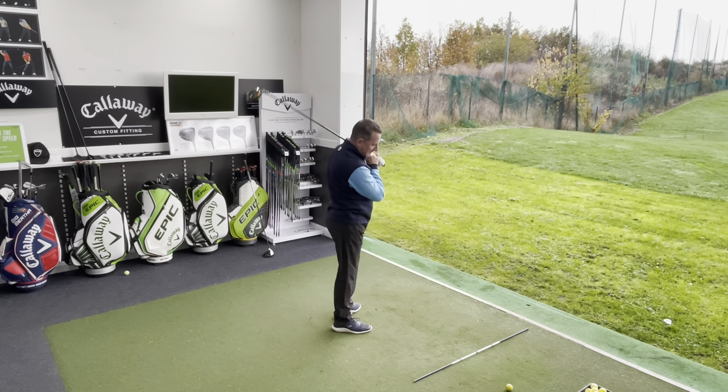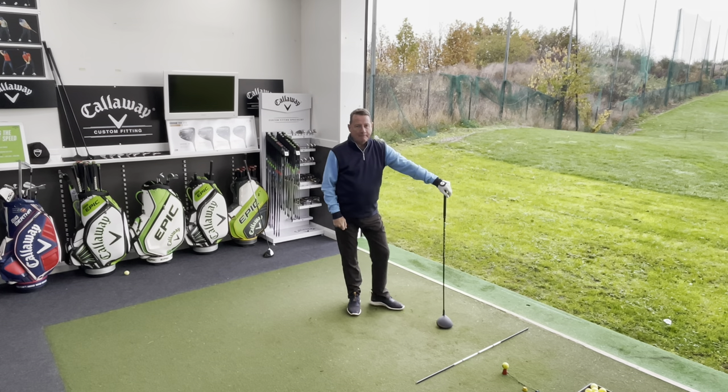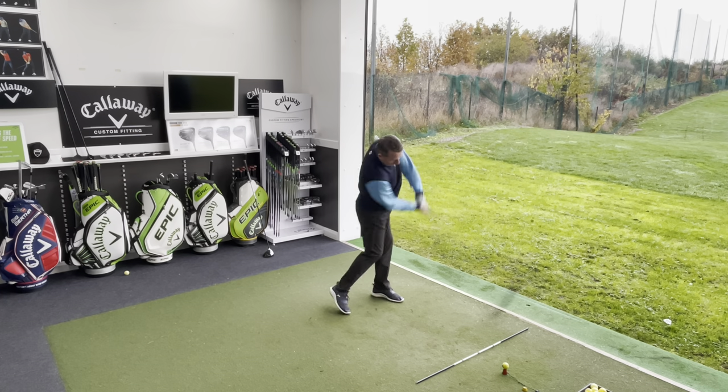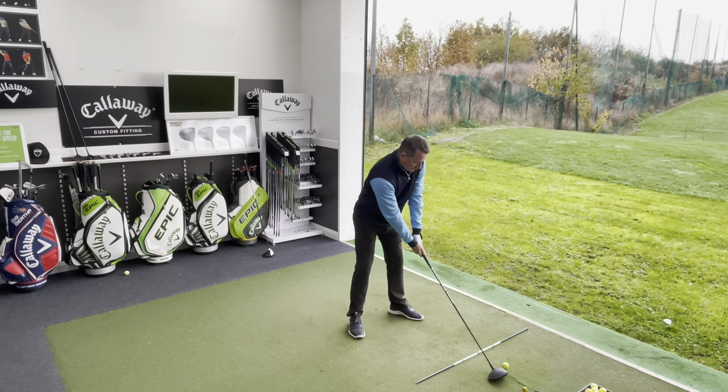Ladies' shaft in now. It does feel very light for Dave, which is what we'd expect. First shot: fantastic — 87 miles an hour, 203-204 yards carry, 231 total, and a great spin of 2,100. Dave is not happy about the label, but if it does the job it doesn't matter. It's just the weight. We want the shaft that gives Dave the most speed and the right kick point to get the launch correct. And that shot was straight — no curvature at all.